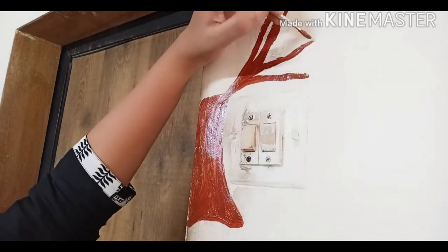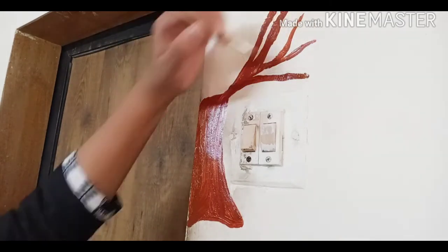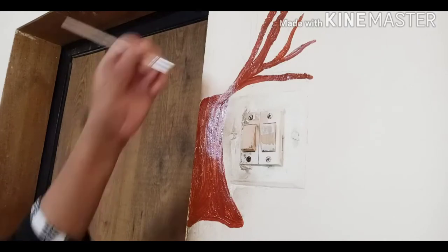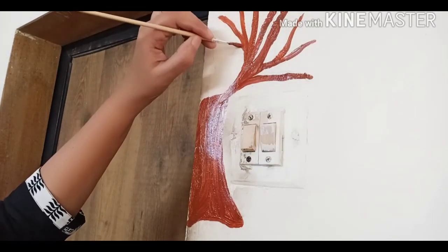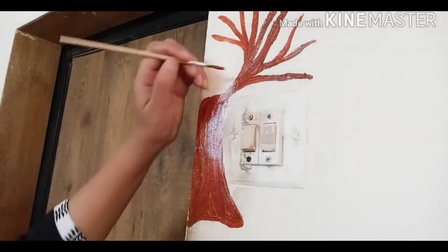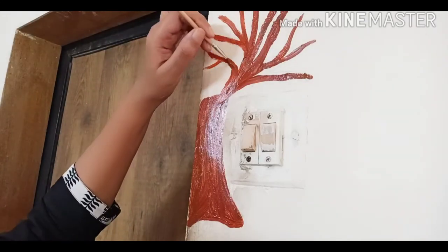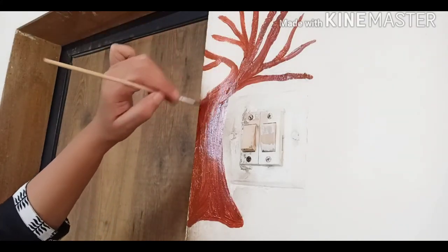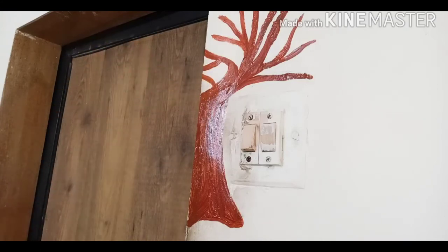I am drawing a lot of branches because I'm not going to draw many leaves. I'll be drawing flowers with the help of an earbud, which you will see how. I'm making a tilted tree here and now the branches are almost done.